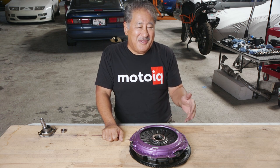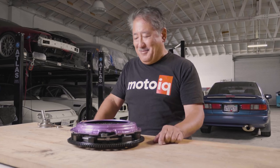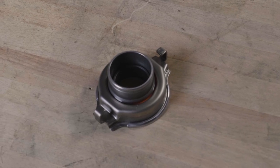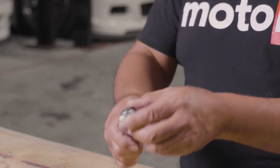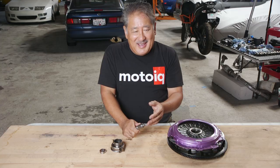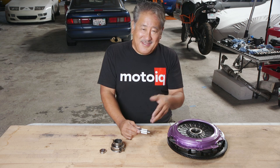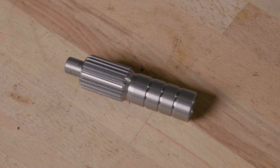X-Clutch makes clutches for a whole range of applications, from LS engines to imports, and we're going to be using a lot more of these on our high-powered builds that require a high degree of refinement. There are other cool things in the X-Clutch kit: they give you a new throwout bearing, a new pilot bearing, and a precision fully machined metal alignment tool — not the plastic ones that typically come with a clutch kit. Those plastic tools don't always align the clutch well, but the metal tool is something you'll keep and use on every car afterward.